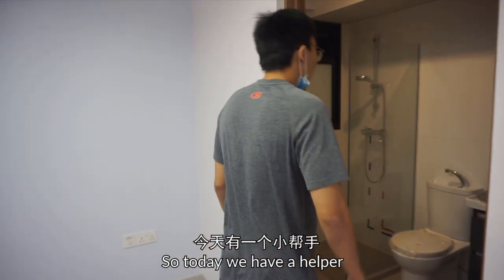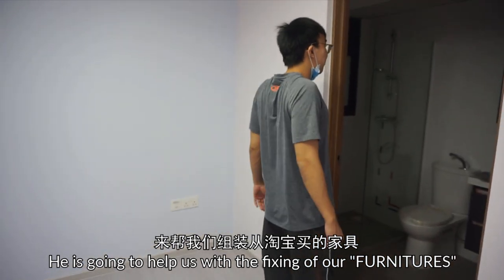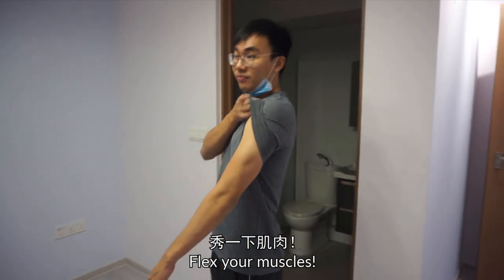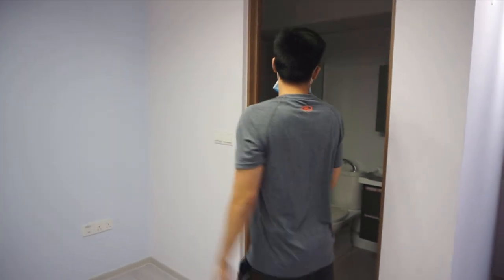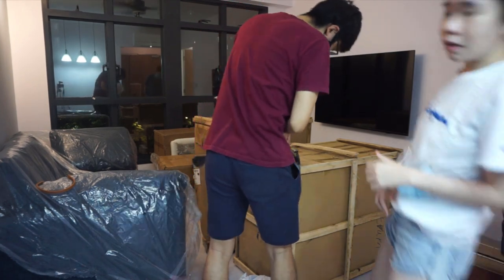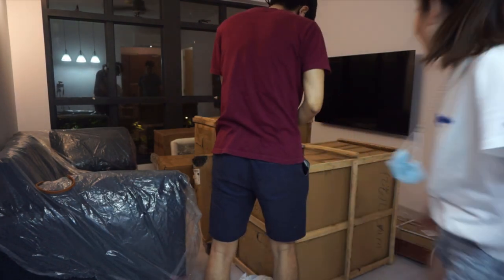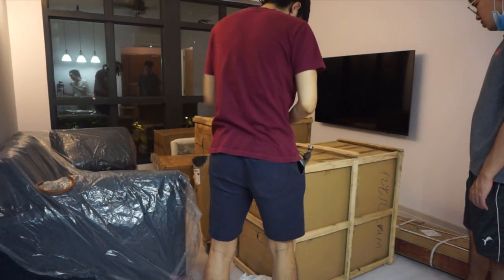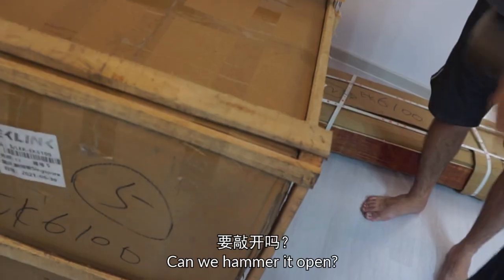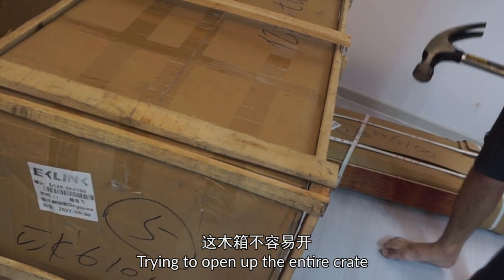So today we have a helper. Ian is going to help us with the fixing of our cameras. So we are going to unbox now!